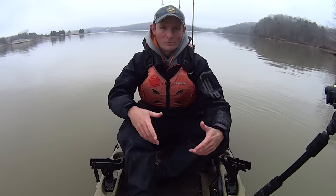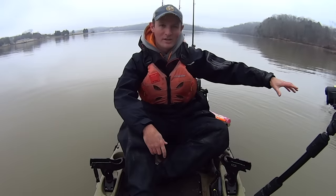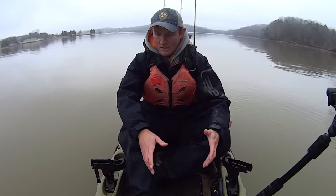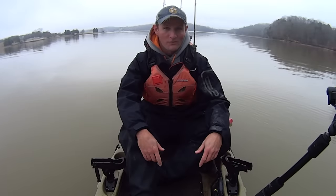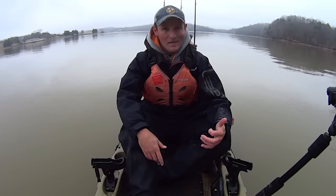Hey y'all, just some kayak catfish. I'm out on the river today and I'm getting set up to do some catfishing. I'm going to be anchored down along this ledge here — I'm in about 56 feet of water. We've had kind of a warm spell these last couple weeks this winter. It's February right now.